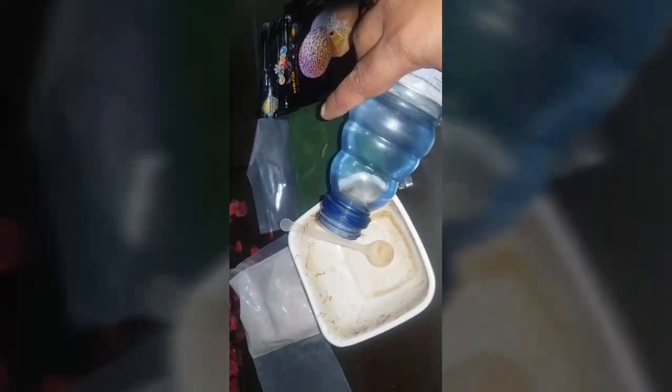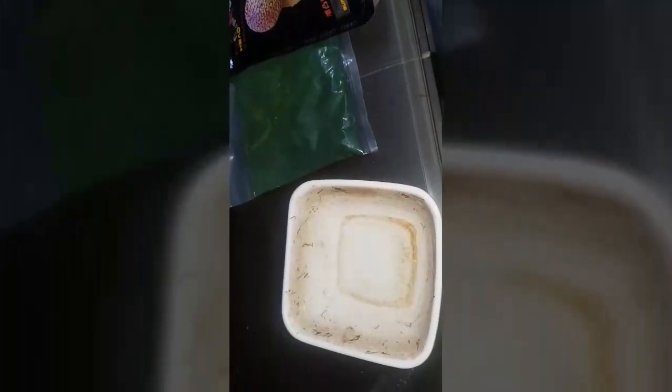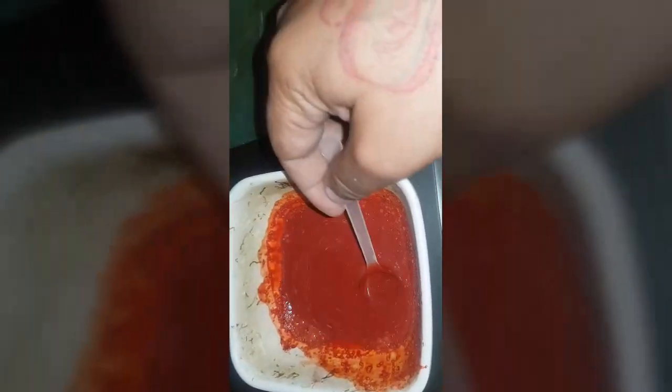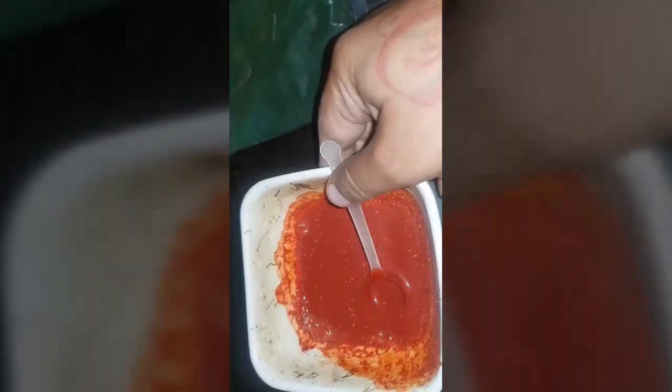Now take a bowl and put some water in it. Now I am adding carophyl powder in the water and mixing them. It looks like this.